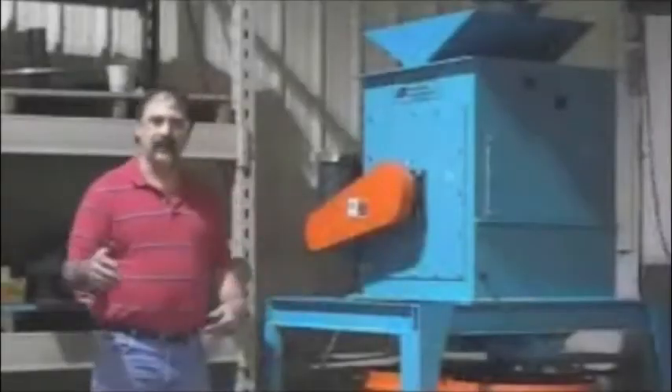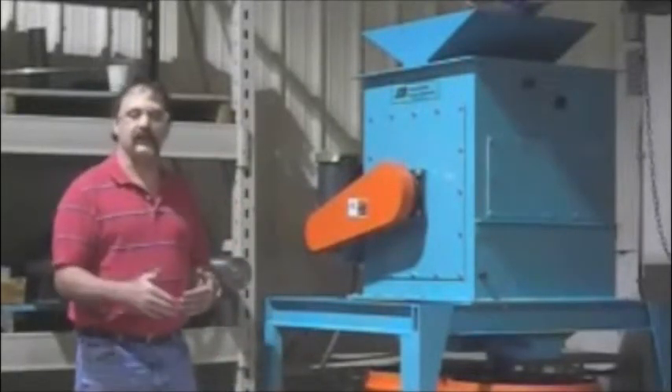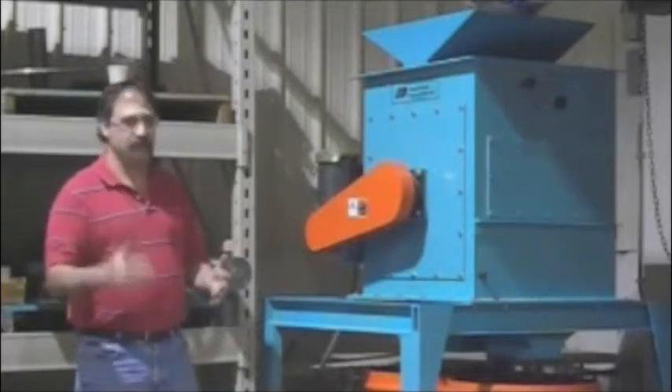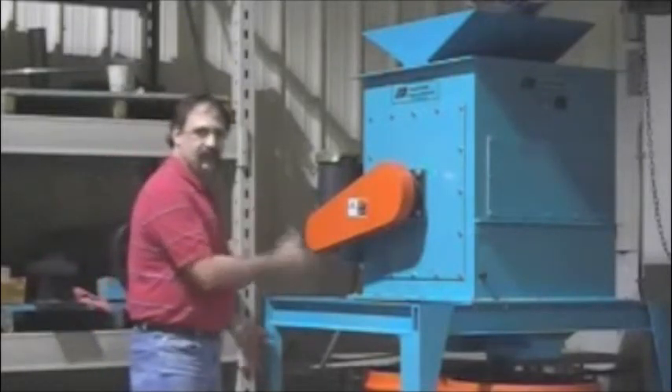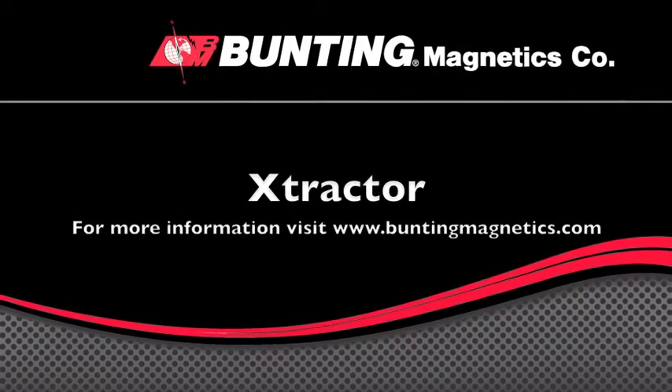Thanks for stopping in and I hope the demonstration showed how your recycling program can be boosted to higher levels with separation through stainless steel and mild steel, or any type of ferrous and non-ferrous materials. We'll see you next time. Bye.